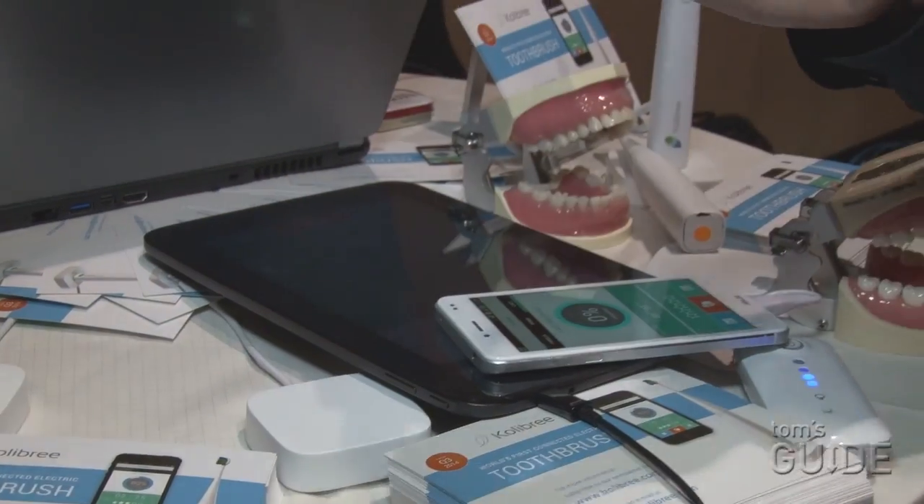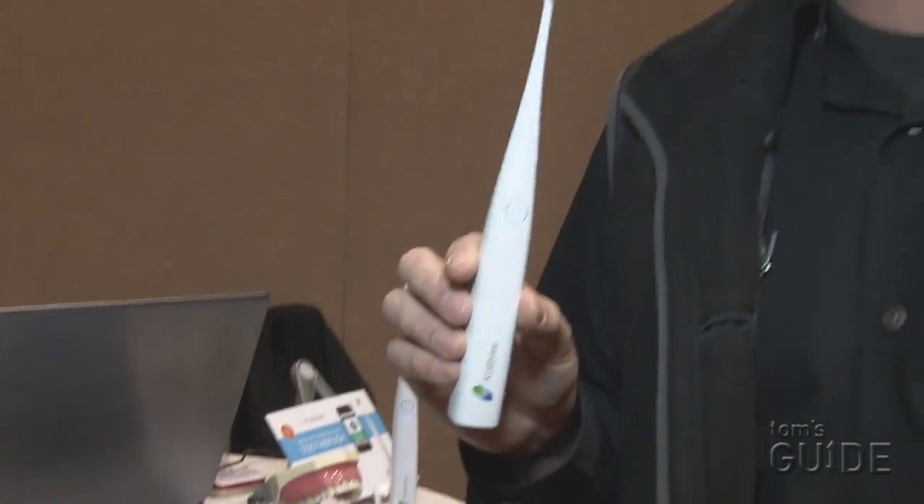It looks like it's going to be a nice little gadget, and a good way to make those visits to the dentist a little less painful. This is Mike Prosper for Tom's Guide.